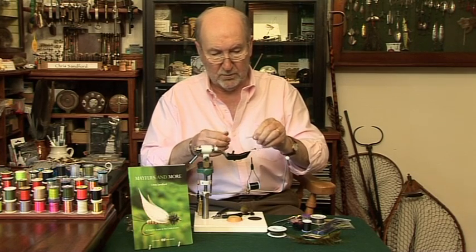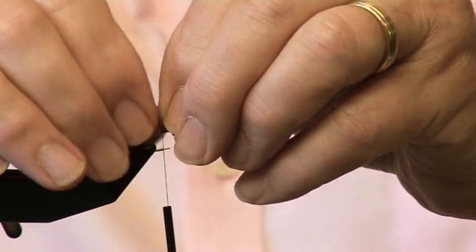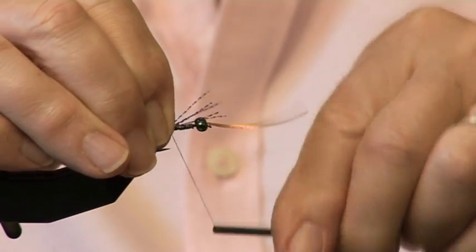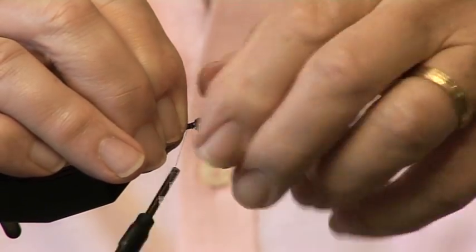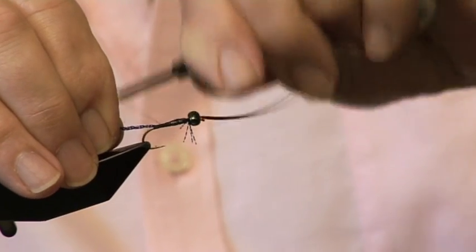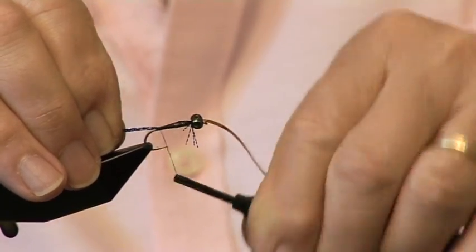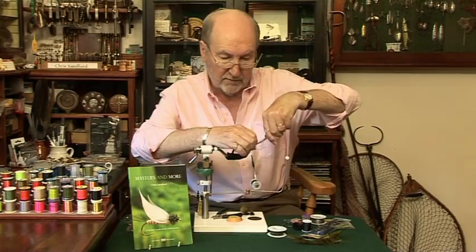I said, why do that? He said, well, it helps support the tail, and I think it shows better. Well, we'll give it a go — can't argue with it really till you try it. Then what we're going to do is tie some olive marabou on top of that, always trying to keep the taper of the body if we can.